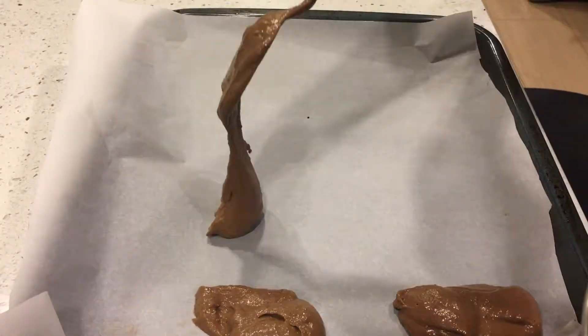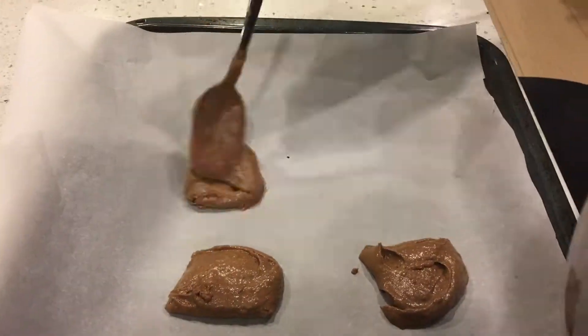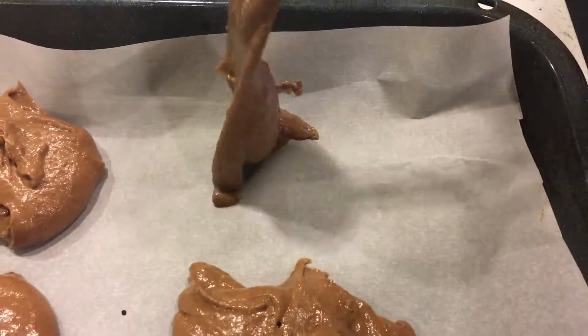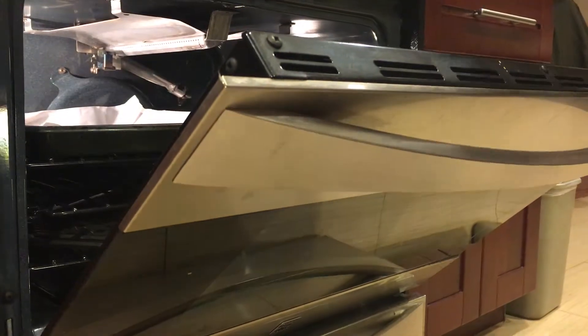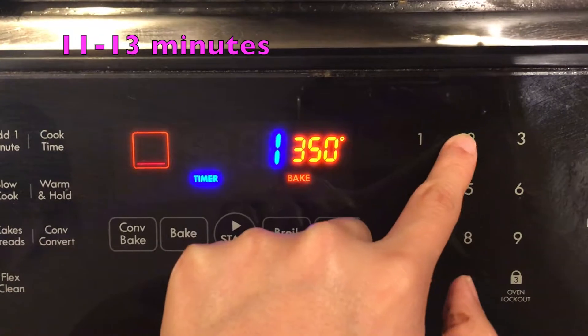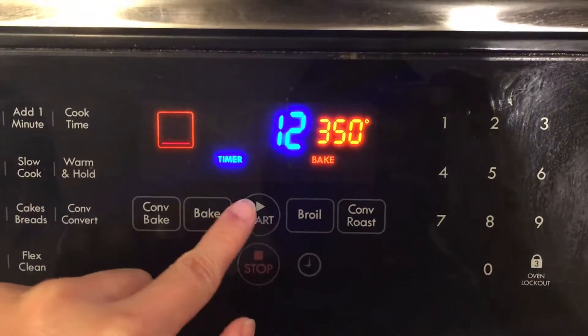Spoon quarter-cup amounts of batter about two inches apart onto two buttered large baking sheets. Bake in the upper and lower thirds of the oven, switching position of sheets halfway through baking. Bake until tops are puffed and cakes spring back when touched, which is about 11 to 13 minutes.